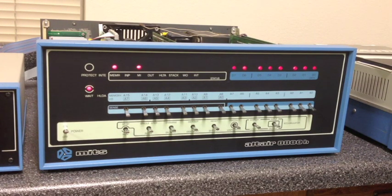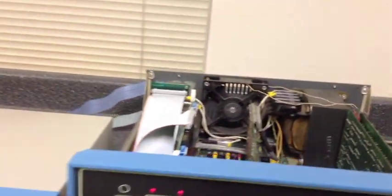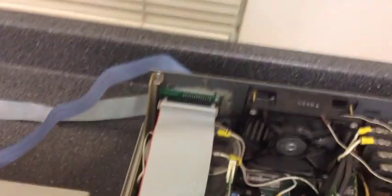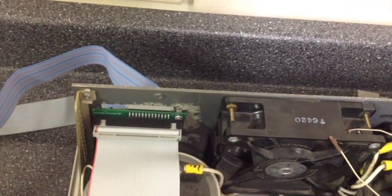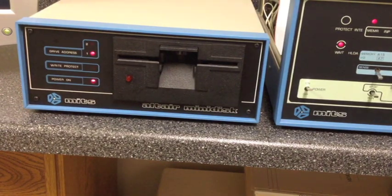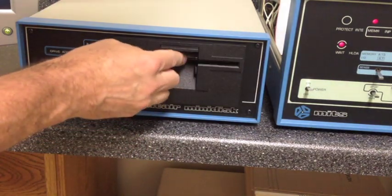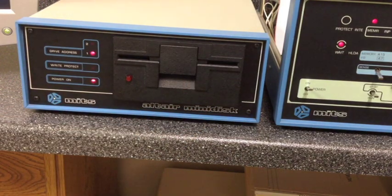Next we'll look at the enhanced controller with the Altair mini disk — a 5 1/4-inch drive series that had about one-fourth the capacity of the 8-inch drive and about half the throughput. The 50-pin ribbon cable on the controller runs to an adapter in the back that terminates in the same 26-pin header as the original disk controller, and an original ribbon cable runs into the back of the disk drive.